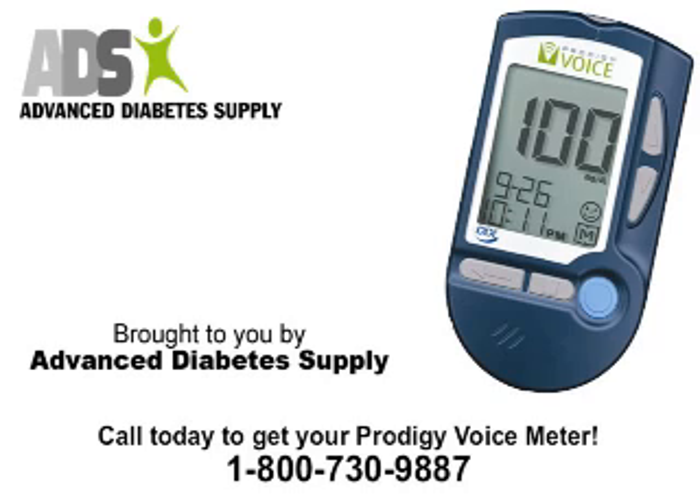Do not use the device if it is not working properly, or if it has suffered any damage. Before using any product to test your blood glucose, you should understand all instructions completely and practice the blood glucose test. Do all quality control checks as directed and consult with a diabetes healthcare professional.